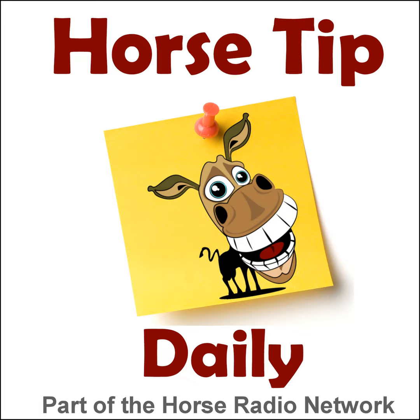This is the Horse Radio Network. This is episode 769 of Horse Tip Daily — a different horse tip, a different equine topic, a different equestrian expert every day. Horse Tip Daily brings the world of equine knowledge to you one day at a time. Today's tip is brought to you by equestriancollections.com.